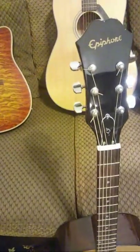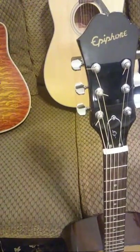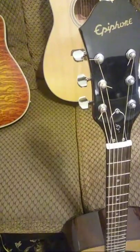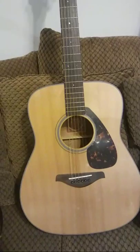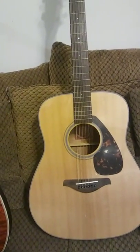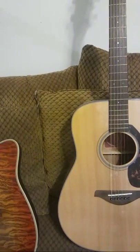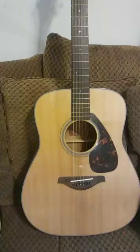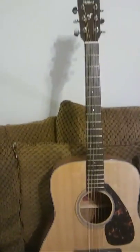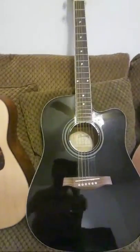Here's a more expensive Epiphone AJ series and it doesn't sound as good as the cheap one — similar to what Scott Grove demonstrated on his YouTube channel with a blind taste test where everybody picked the cheap Cort guitar. Here's a Yamaha FA series — this is what I recommend for people starting out. It's a great student guitar that'll get you through to an intermediate level and then some. You can get them as cheap as $150 from Guitar Center.